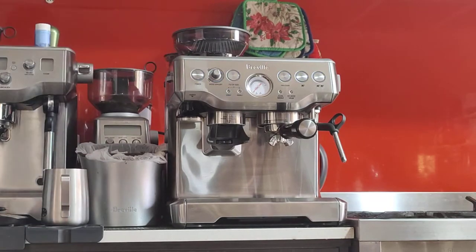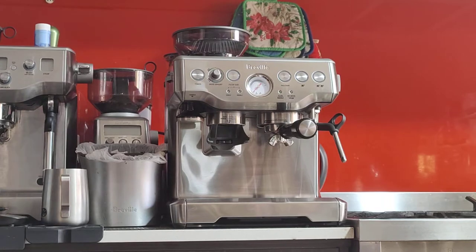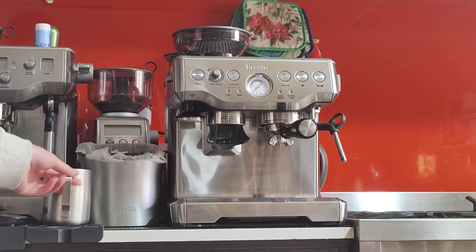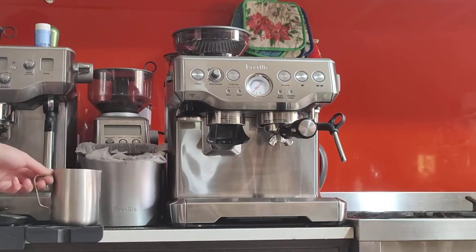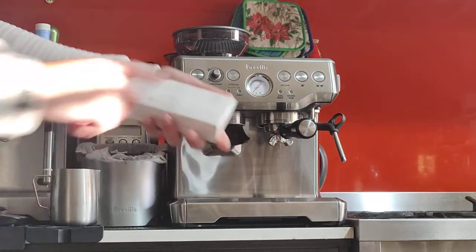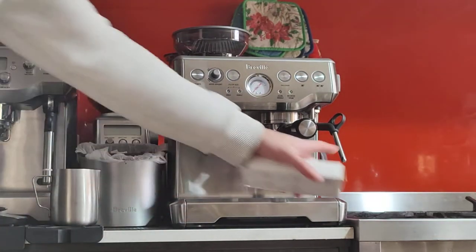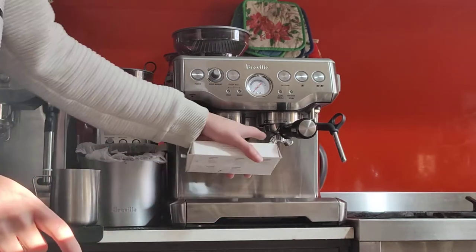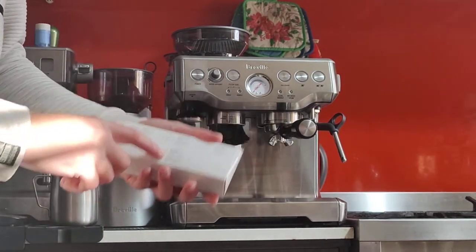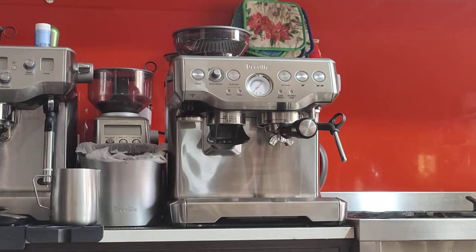Let's start from the basics and the beginning. The machine comes with a very good startup kit from the box. Obviously the milk jug, a stainless steel milk jug, and a cleaning kit which includes cleaning tablets, the cleaning rubber disc, cleaning pin for the milk wand, Allen key to remove the group head seal, and a brush for the grinder and the group head. That's the cleaning kit.